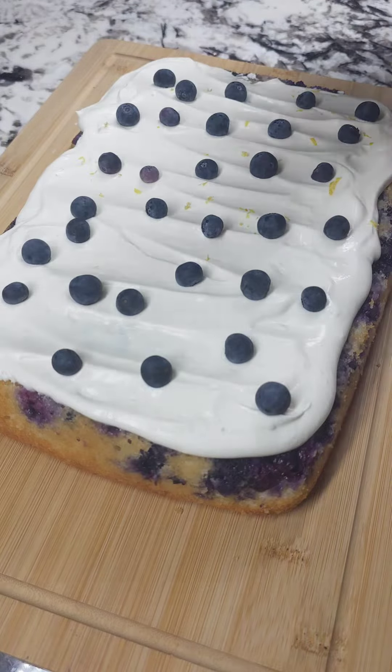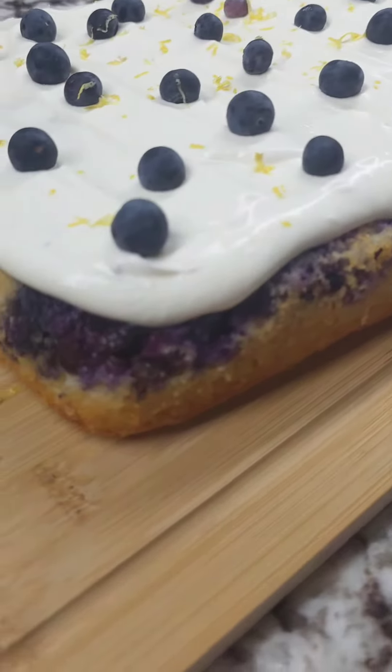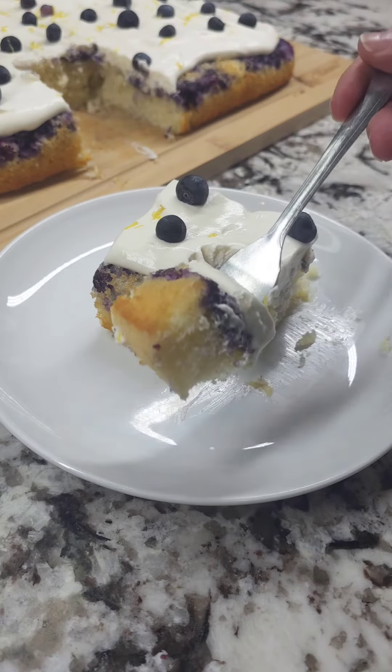As soon as you show up to any backyard barbecue with this cake you'll be deemed the dessert person from now on. Hope you enjoyed this recipe — it'll be in the comments. Make sure you follow along for more of these great recipes and I'll see you next time on Bailey's Kitchen.